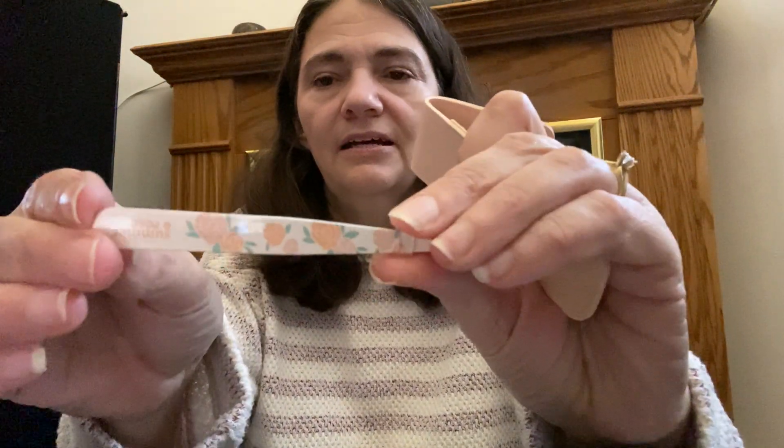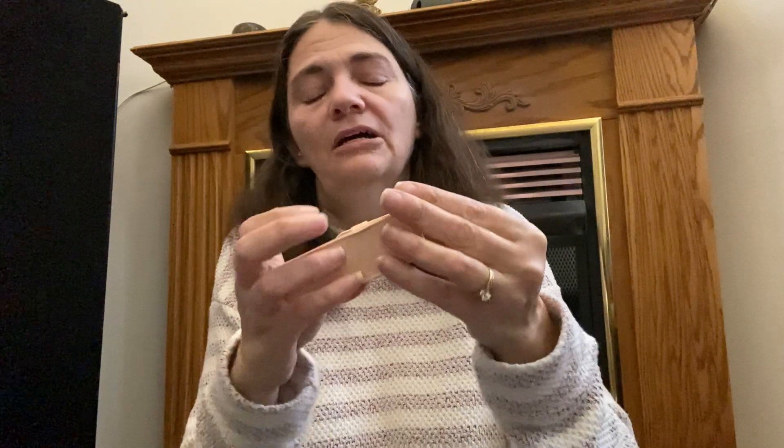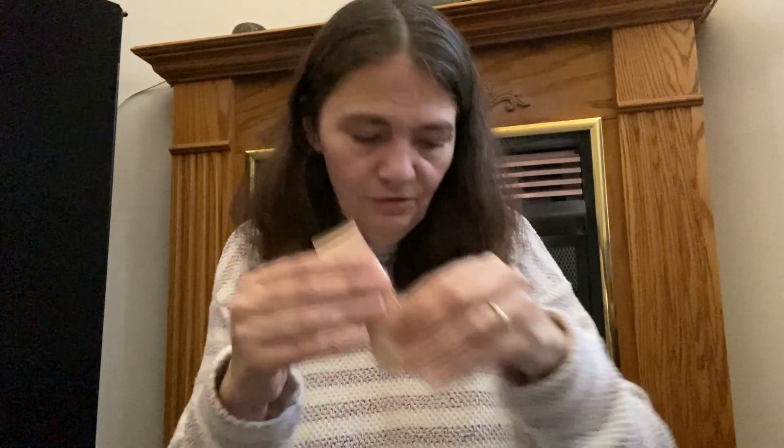Carissa chose this cute little tweezer set. It comes separately packaged with cute little roses on it. I was skeptical about this choice, but she's right — she keeps losing her tweezers. It comes in what feels like a leather case, though I'm not sure it actually is. It's nice and cute.